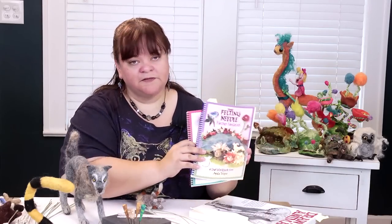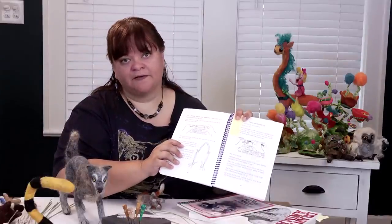Another kind of research would be needle felting books that cover how to use wire, pipe cleaner, floral wire, and chenille stems. So we're going to do that today — grab your floral wire and your needle nose pliers and let's get started.